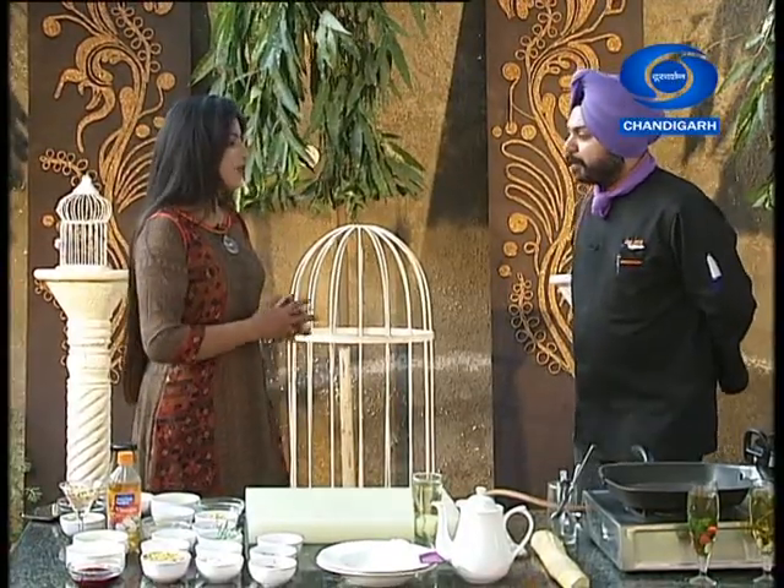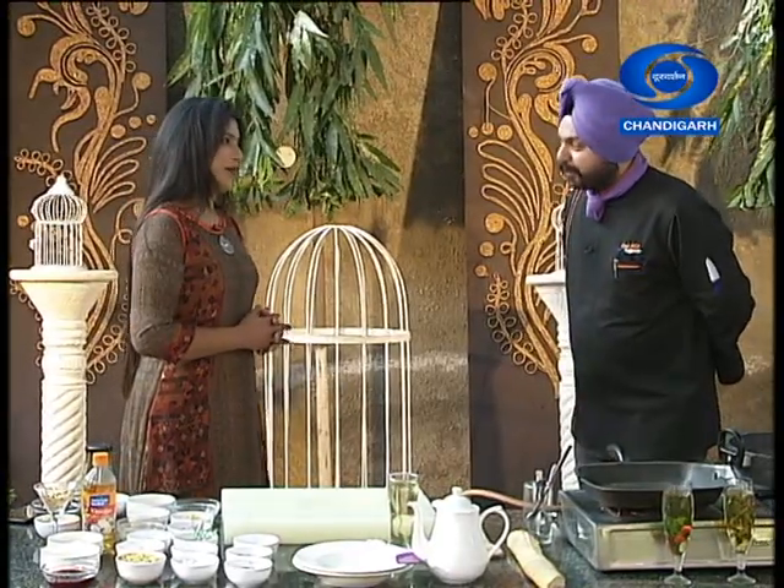First of all, I would like to welcome Chef Jyoth. Welcome Chef Jyoth, welcome to our show, whose name is Food Time. Thank you so much.